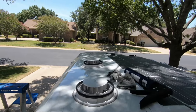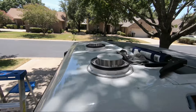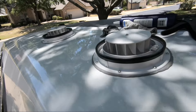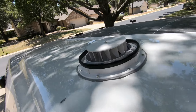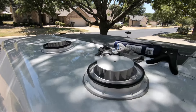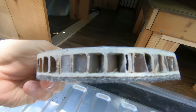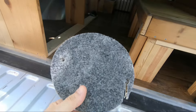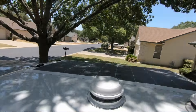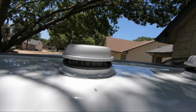Both fans are now installed and sealed — we hope waterproof — so all we have left to do is install the lids and covers. Here's a look at one of the pieces we cut out of the fiberglass for the dome fan. It's pretty light but also pretty strong, and there's the carpeted side on the inside. Here's the finished look at the MaxAir dome fans in the open position.